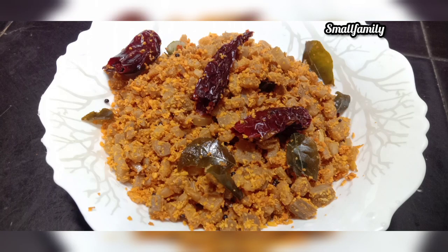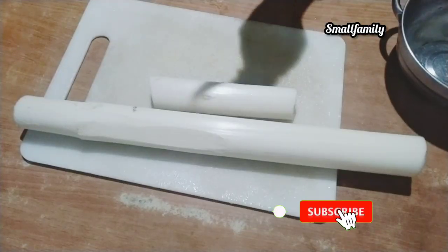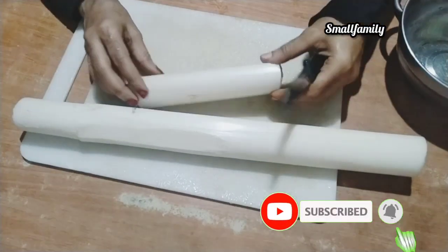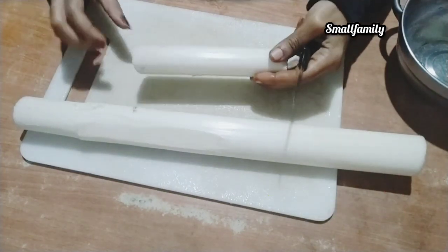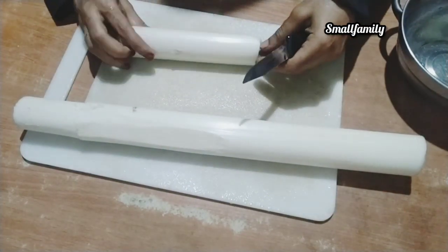Hello guys, welcome to our channel. I'm going to put a tube in a tube. I'm going to show you how to do this.